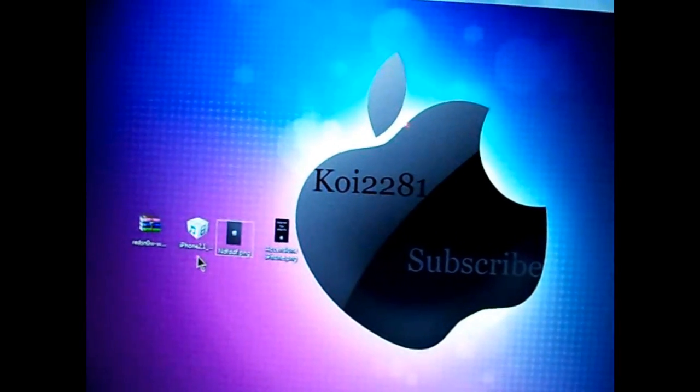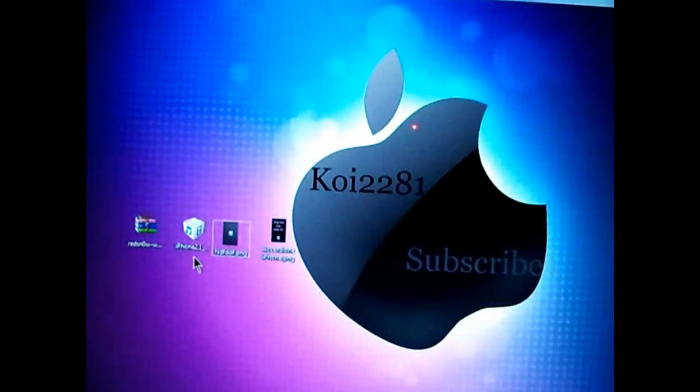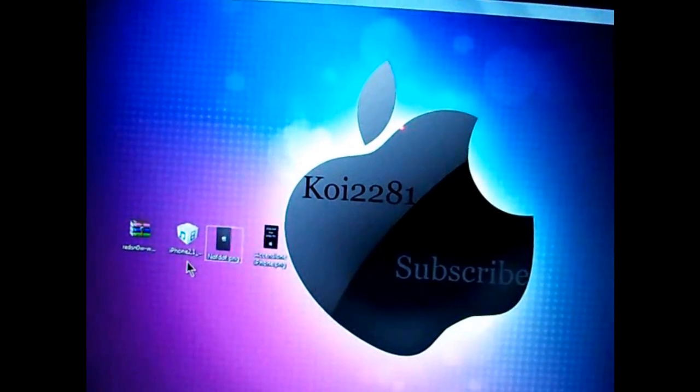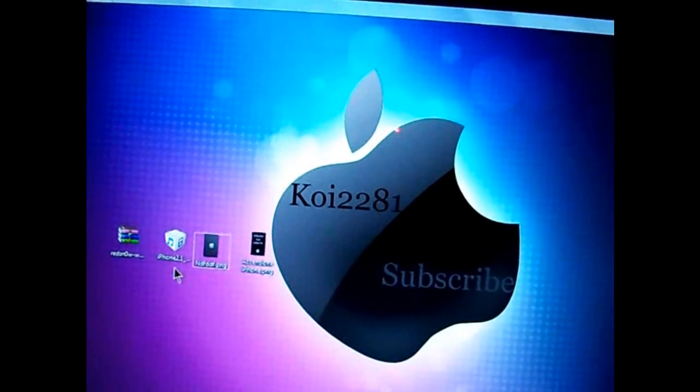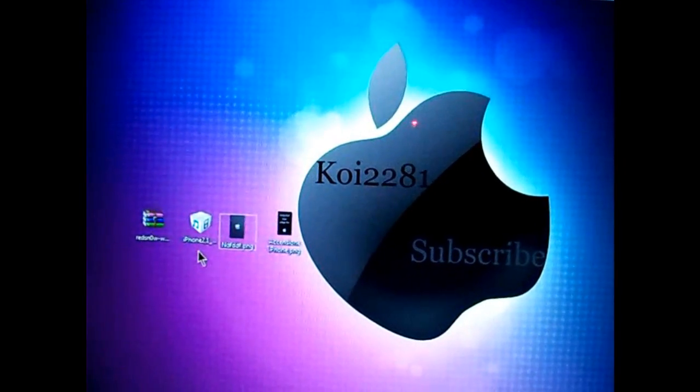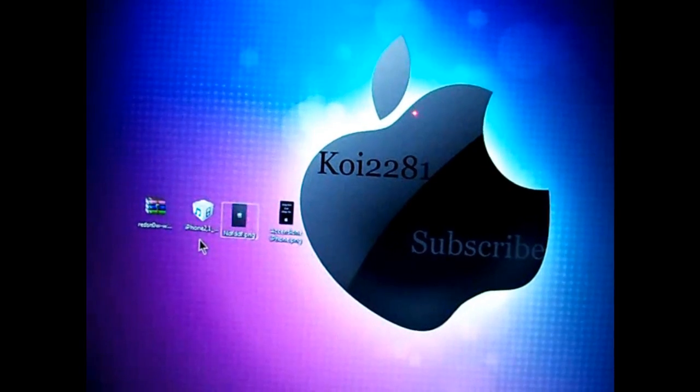What's up y'all, this is Koi2281 here and I have great news for you guys. Red Snow 0.9 has come out to jailbreak 3.1.2 on iPhone and iPod Touch. With this jailbreak, you will be able to change your boot logo and stuff like that, just like you could with Snow Breeze.